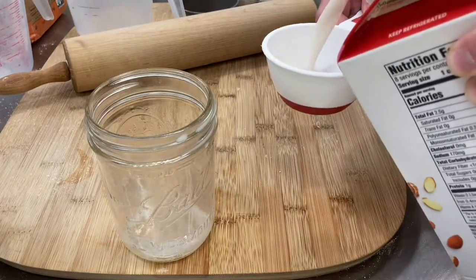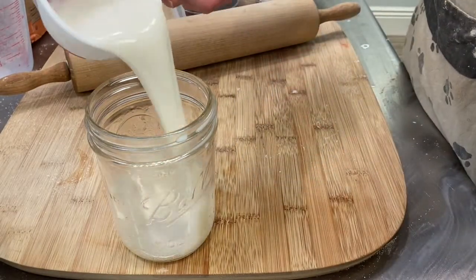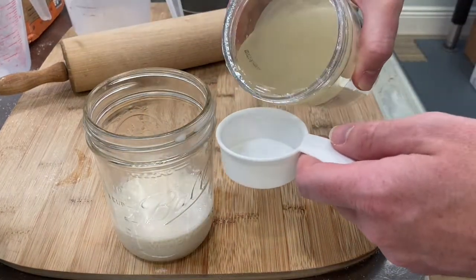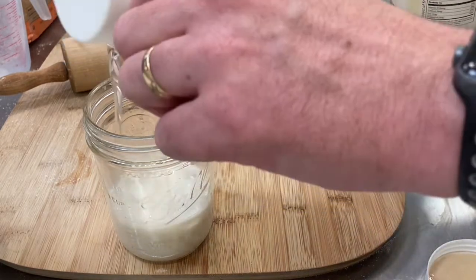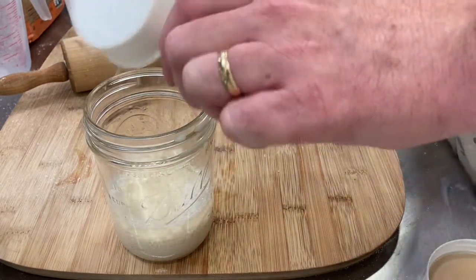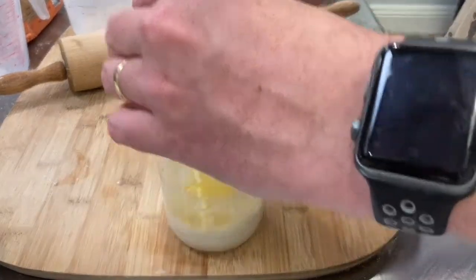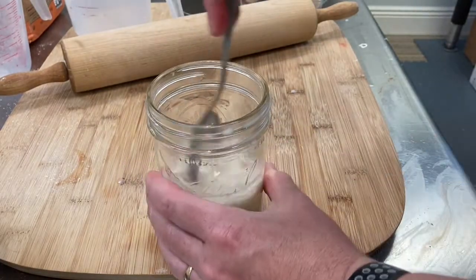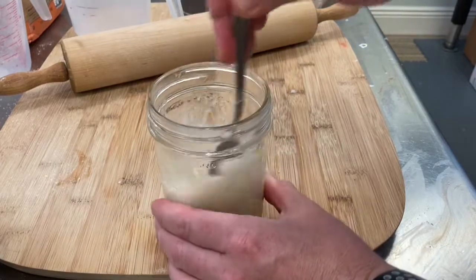In a separate mixing bowl — I'm just going to use a glass mason jar — we're going to fill up half a cup of unsweetened almond milk and pour that in the glass. Next up, a quarter cup of coconut oil, mix that in with the almond milk. Then we're going to grab a large egg, crack it and open it, and mix it in with the milk and the coconut oil. We'll grab a spoon and mix it really well for a good 20 to 30 seconds until it starts looking frothy.